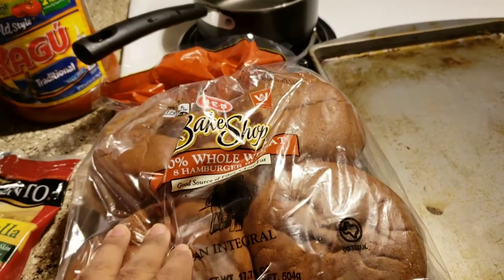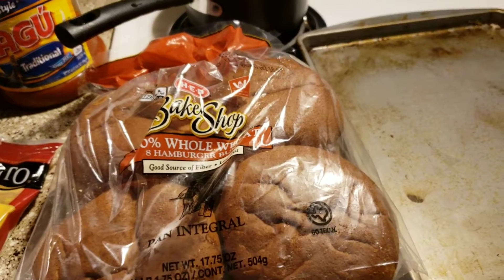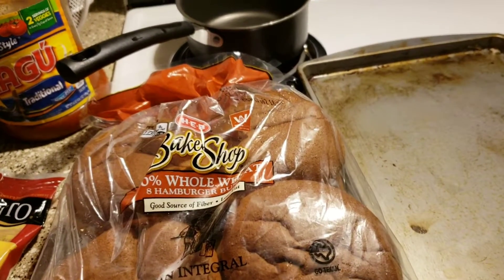Butter burger buns for the sandwiches. I will show you guys how to make butter burger buns.